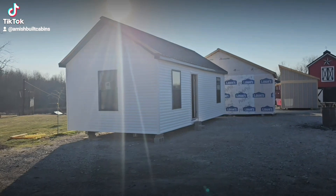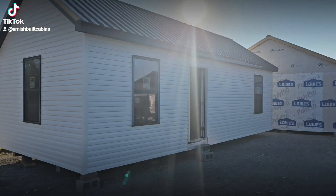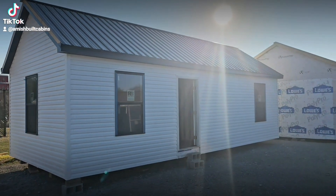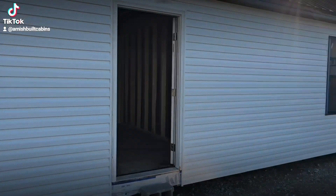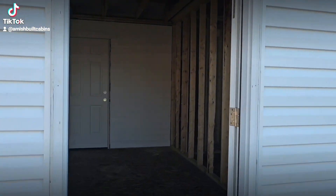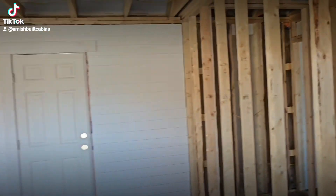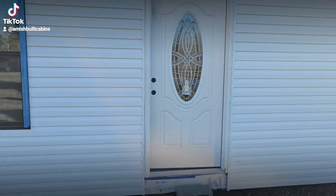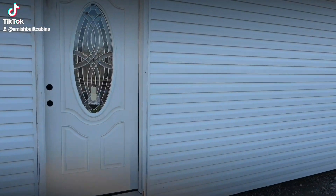This one here is a 14 by 32, one bed one bath — beautiful structure. See those good-sized windows on it. You'll also have the option here for the six foot by eight foot front porch. Let me close the front door so you can see what that looks like with the door shut — see, that looks cool, right?